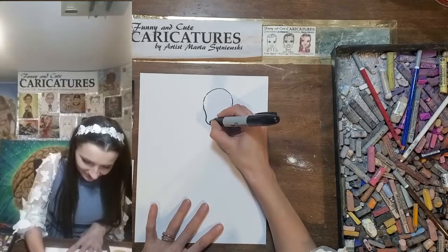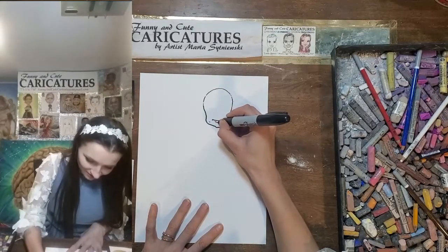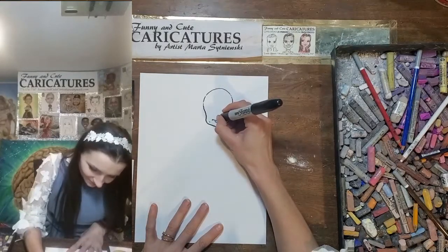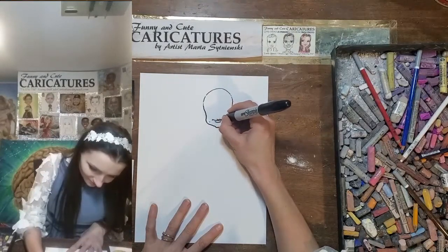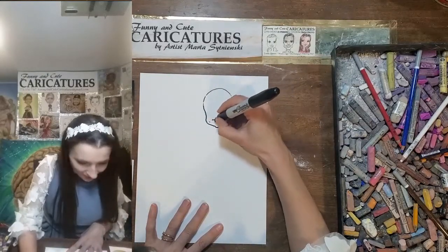Corners of the mouth, dimples, lower lip — draw a line for the lower lip — upper lip like this. And then we go up to the nose.